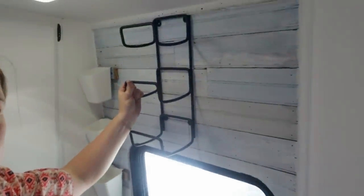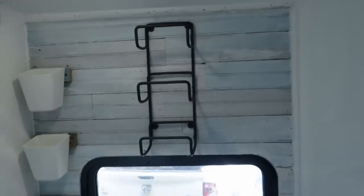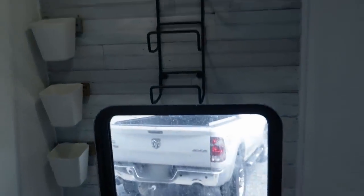I bought this on Amazon — it's a towel rack, and I was able to find one that fits right above this window. The nice thing about Amazon is you don't have to walk all over stores trying to measure; you can just find your measurements. I'll have links below if you're interested. I'm going to hang this over the window so that we have a place to put our towels.